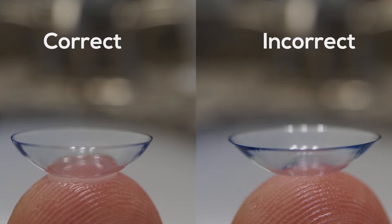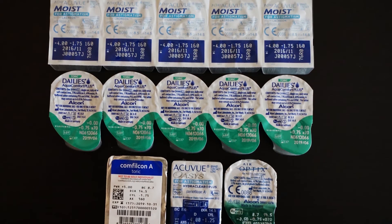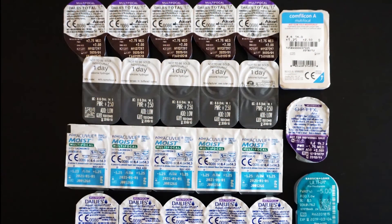Things to remember: If a contact lens is irritating your eye after putting it in, take it out and make sure it's not inside out or defected. Also, keep in mind that astigmatism and multifocal contact lenses often take a couple minutes to settle for clear, comfortable vision.